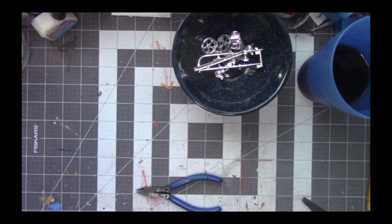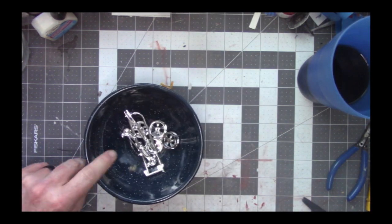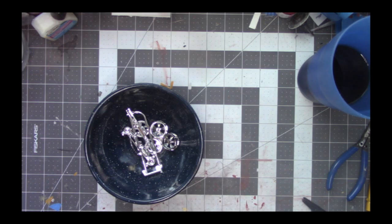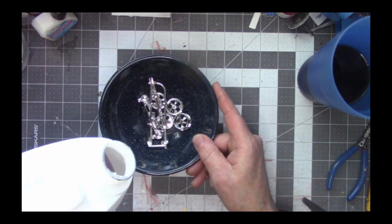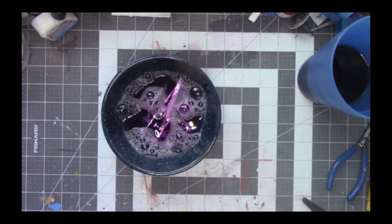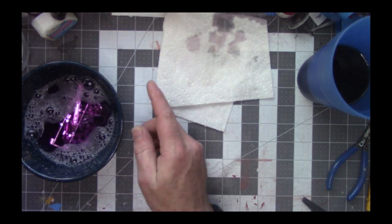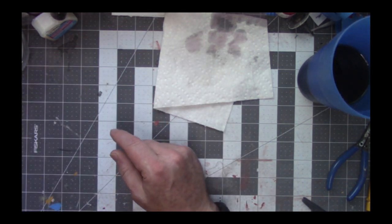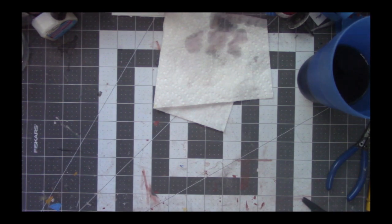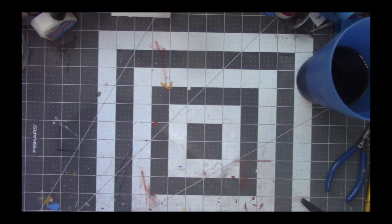Now I use what's called Purple Power for a lot of the cleaning on my kits, especially my resin kits, and especially for getting chrome off. If you need to redo your paint and you've got to strip the whole kit, Purple Power is your best friend. I'm not even diluting it, I'm just going to pour it in here and let it sit until it's done. It's going to strip all that chrome work off so I can redo it at a later date.